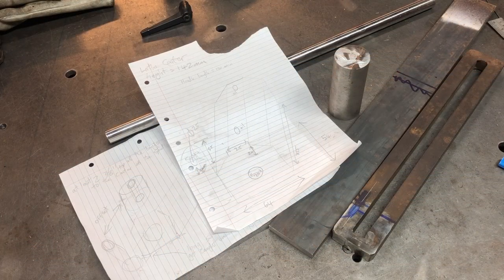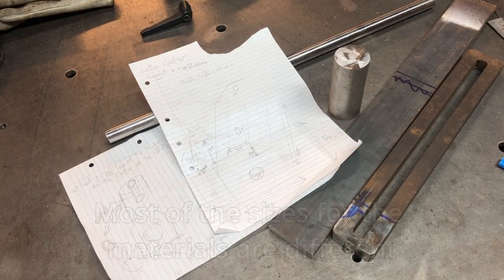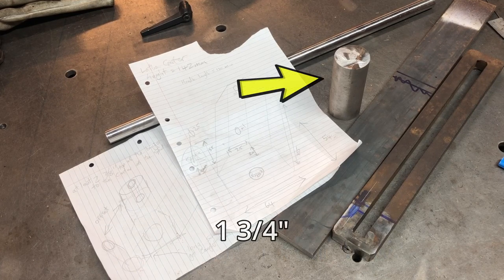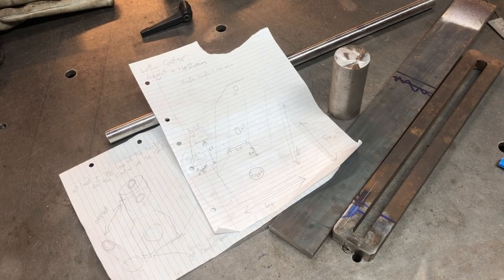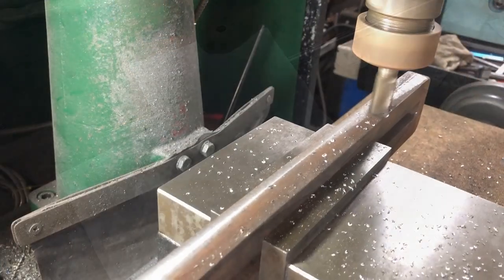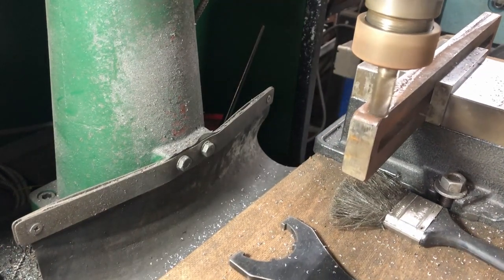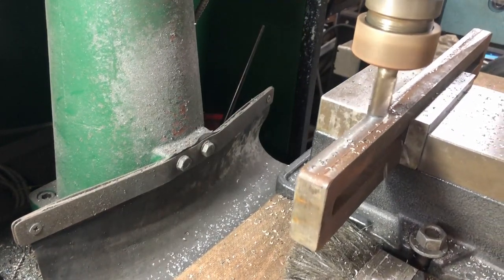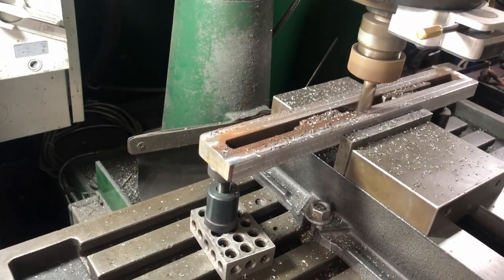I went to the woodturners club and took some measurements and drew up plans on one of the banjos there — some of the materials will be a little bit different to what I just mentioned. That round stock is about 44mm in diameter and the flat bar is 10mm thick. I started with the old banjo in the mill and milled that flat along both edges and also flat on the bottom.